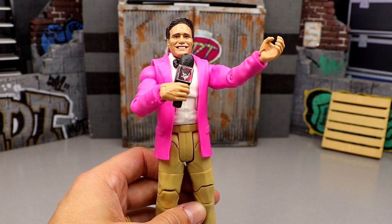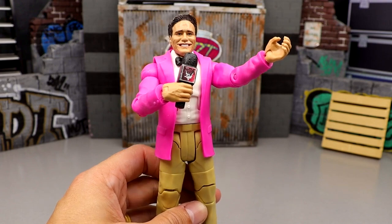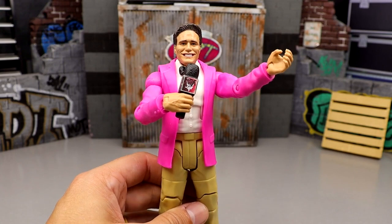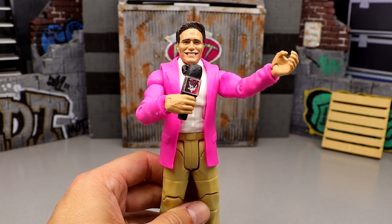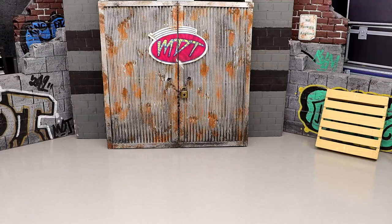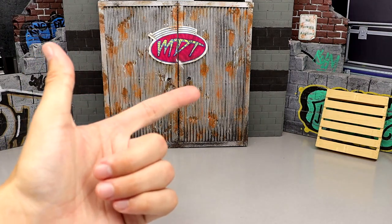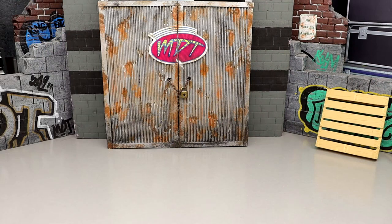Taking the main AEW Unrivaled line series 1 through 12 and ranking them from worst to best — from series 1 with the pale skin tones all the way up to series 12. No chases, no exclusives, no Unmatched collection. The ranking criteria covers excitement level, how the figure feels in hand, poseability, likeness, and head sculpts. We've got 72 figures to get through.